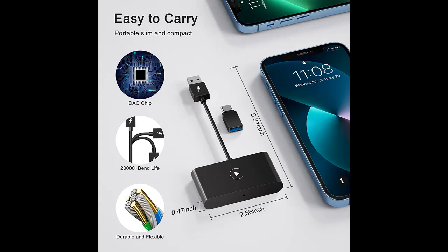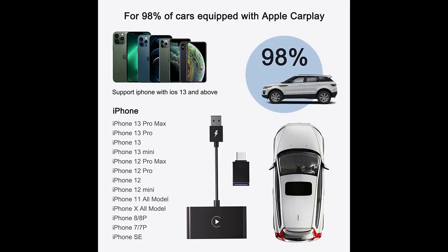Wide compatibility — please make sure your car supports Apple CarPlay. If you're unsure whether your car supports CarPlay, contact the vehicle manufacturer. The wireless CarPlay adapter supports car models as old as 2015 from Hyundai and iPhone 6 with iOS 10 or later.